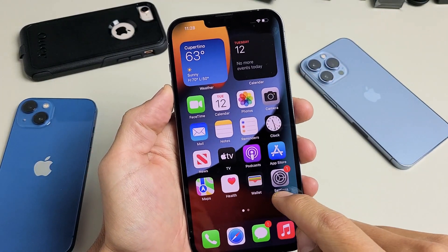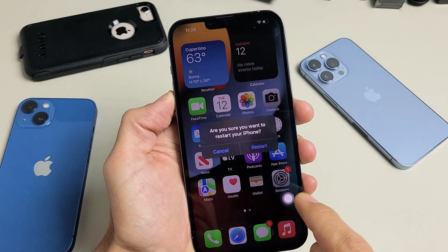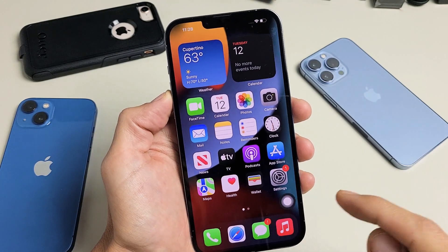So what we're gonna do is we're gonna enable assistive touch. For instance, if I double tap that little floaty thing, I can go ahead and just restart the phone from here. So let me show you how to enable this.